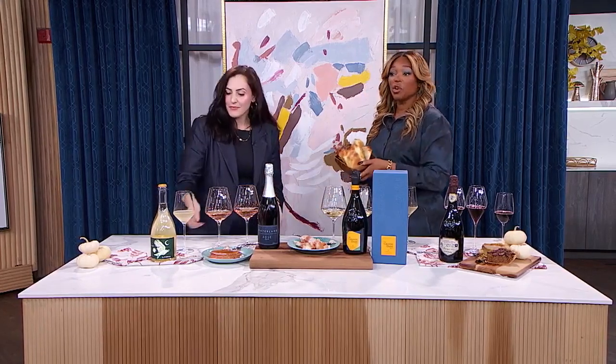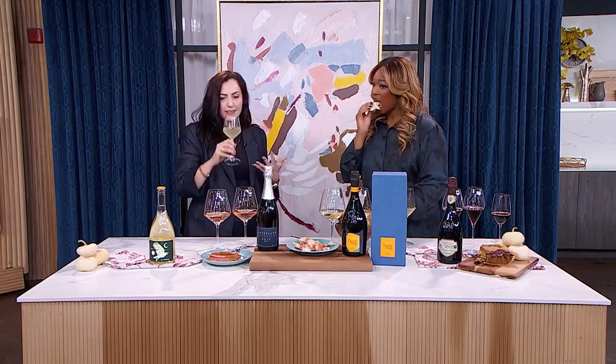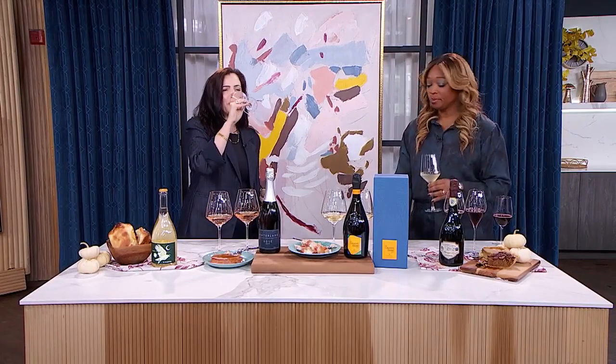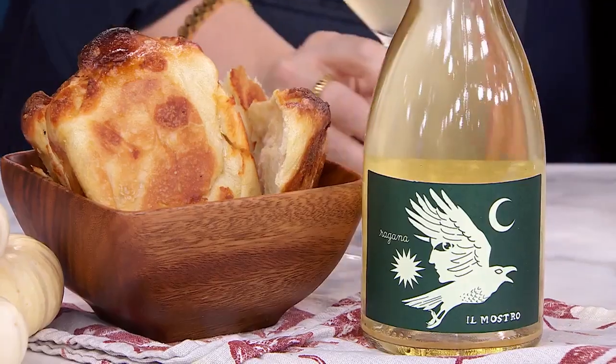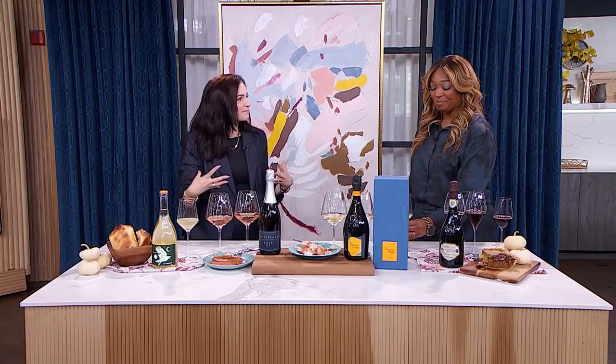Wine and a basket of bread is the vibe! You get a little bit of funkiness, a little bit of citrus, and it goes with absolutely every starter you can think of. It's absolutely delicious — just lightly sparkling and easy on the palate. Very nice.